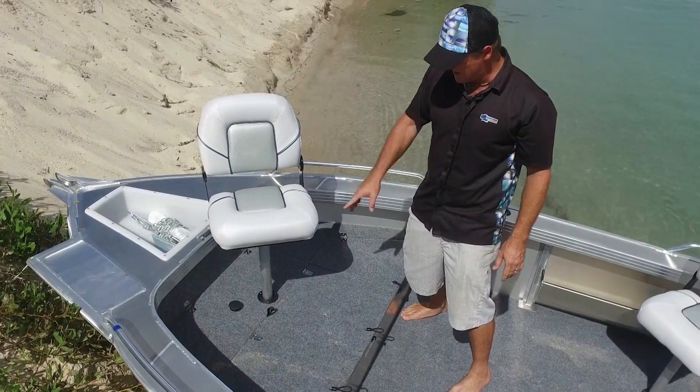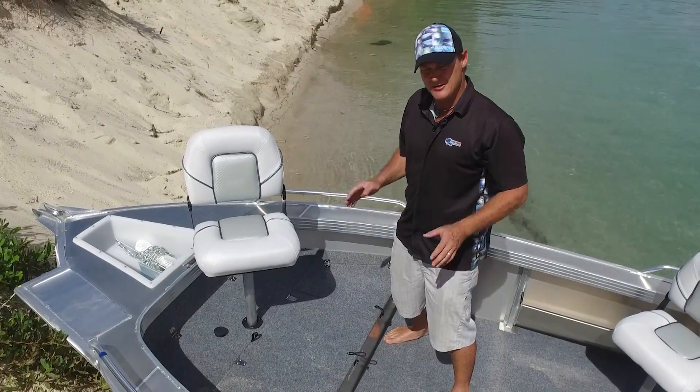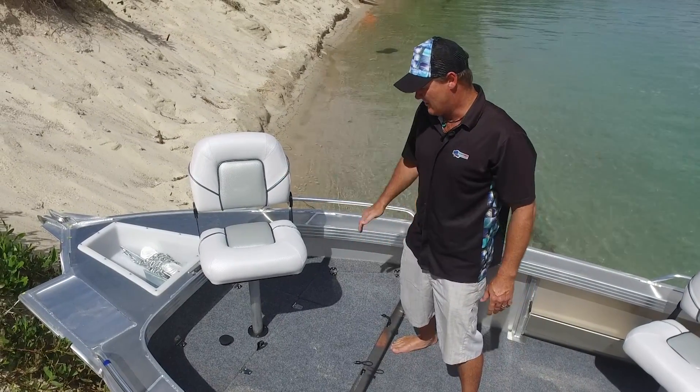At Surfcoast Marine, we put a standard and extra seating position in the front casting platform, and also an electric motor bracket. We do this in all our stock boats. Obviously we can order without them, but we find that they're great little options.